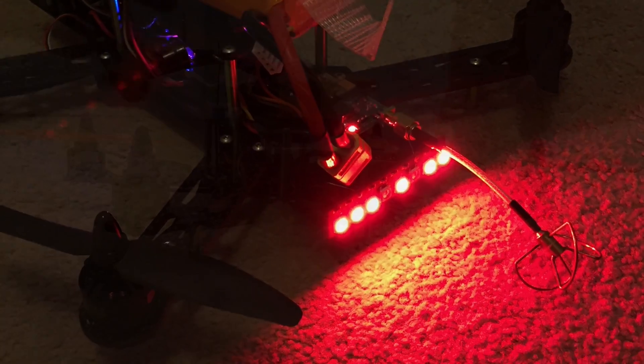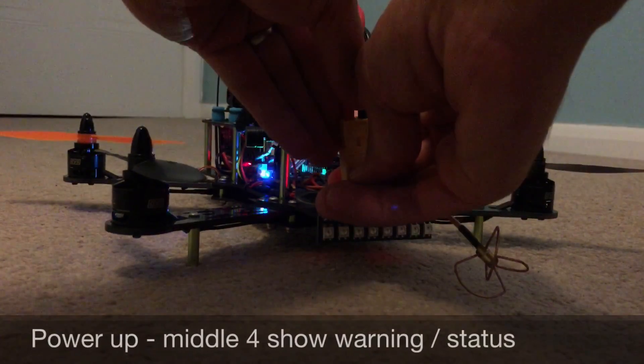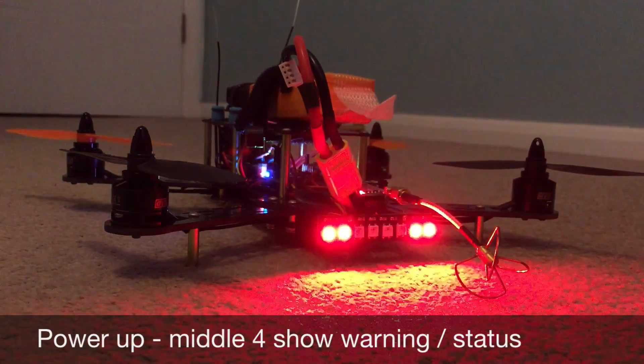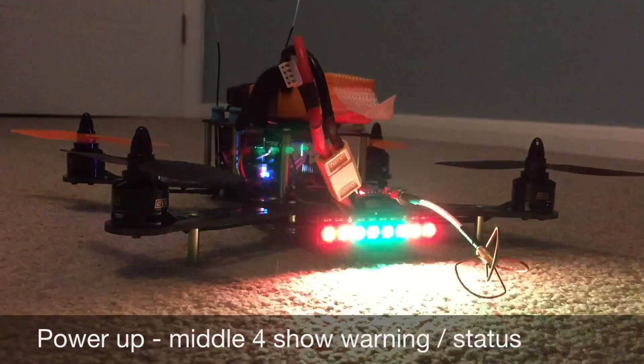Welcome to this video about an LED strip I've added to my EMAX 250 frame. I've got the setup controlled by Cleanflight, so I can change the state of the LEDs based on different flight modes.